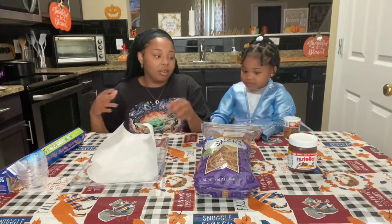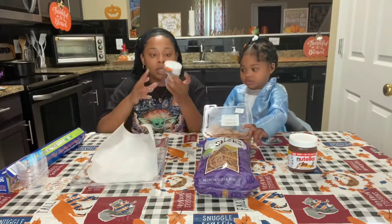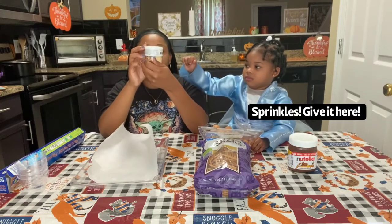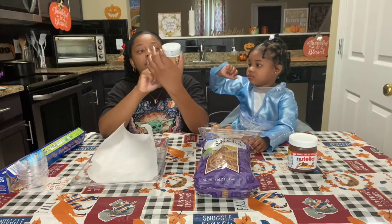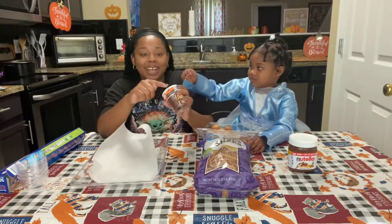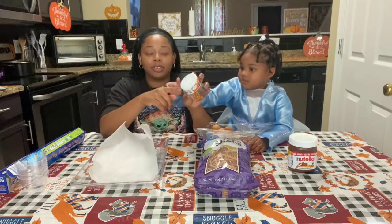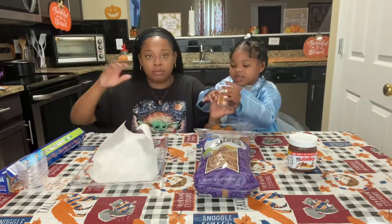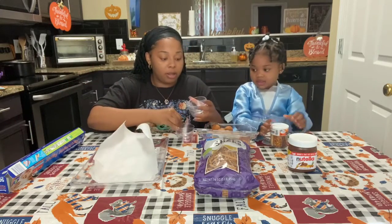Then we're going to get our sprinkles. Let me see how many sprinkles are in here — one, two, three, four, five, six, seven. Actually, looking at the top, it's six different sprinkles in here, so we're going to go ahead and open it. Open that up.